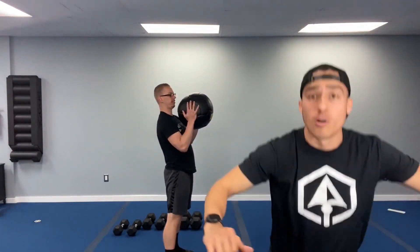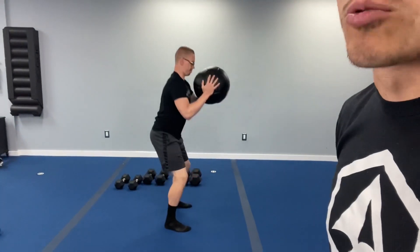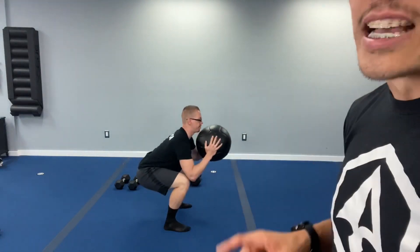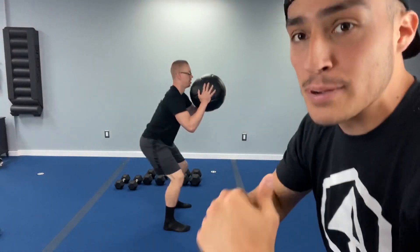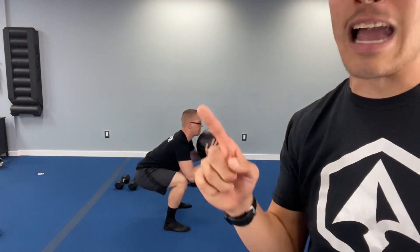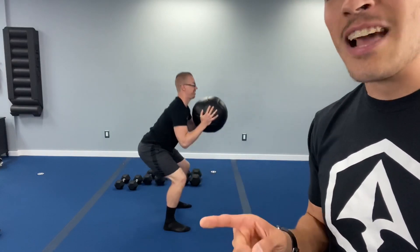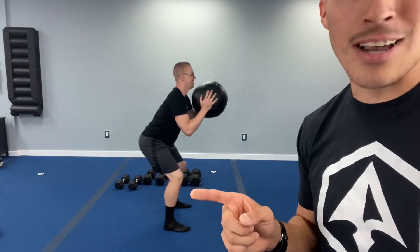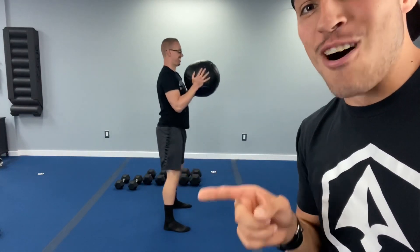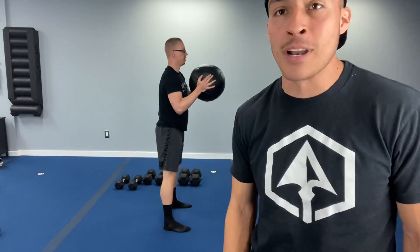Exercise number four — we're going into squats, a goblet hold squat. Hold the weight up to your chest, drive those hips back into a seated position, then push through those heels. Notice how his knees are right above those toes. Make sure we're pushing those hips back and keeping those knees in the same place. That's exercise four.